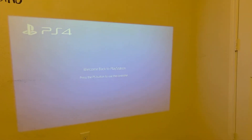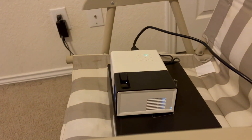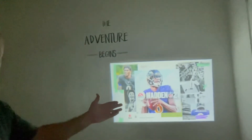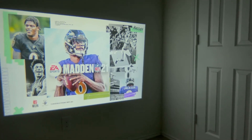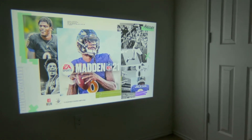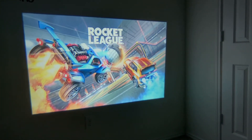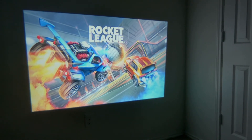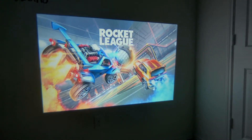I also have the PS4 connected to it. I'm going to turn off the lights and we'll see how it looks — it's playing through the built-in speaker. This is the picture with PlayStation — check out the screen, it looks very good with great color quality. You can set the kids up to play PlayStation on a nice big screen with excellent picture quality.